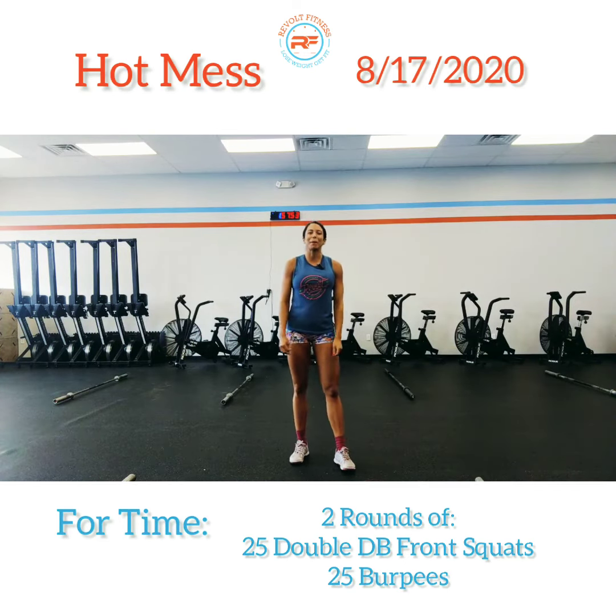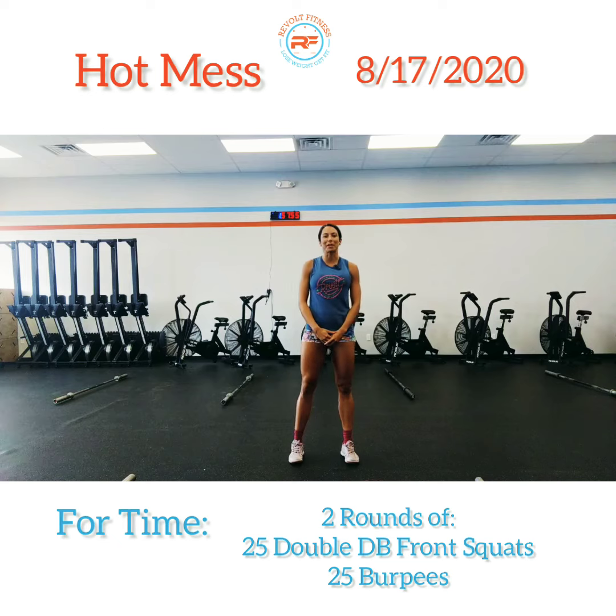Here we go! Welcome back, Revolt Fitness family, for a Monday's workout. Today we have Hot Mess.